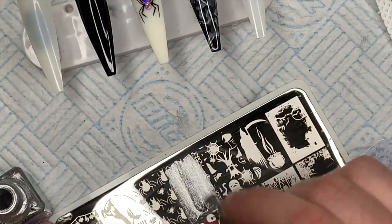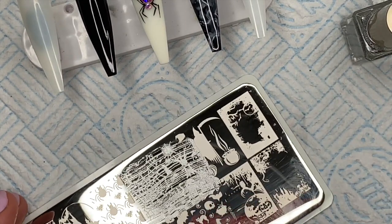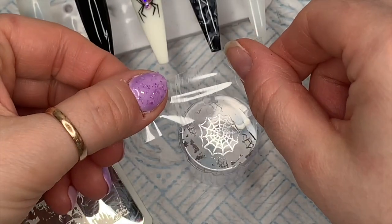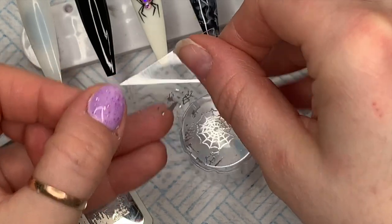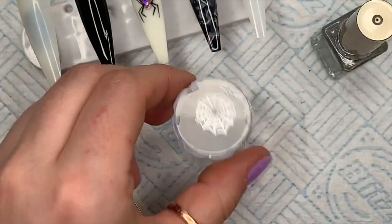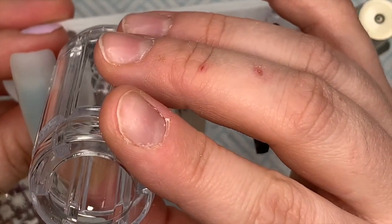Over the design I want to use I'm going to completely cover it with the stamping polish and then use a scraper - I scrape over it twice, though you don't have to. Then I'm going to roll the stamper over the design. I can see I've got bits of the design I don't want, so I'm using some sellotape to get those off the jelly part of the stamper. You can use sellotape to clean the stamper as well - don't try rubbing it with acetone or isopropyl alcohol.